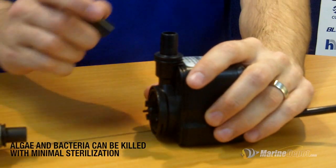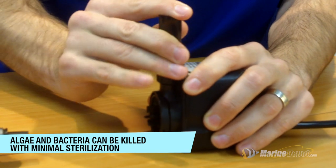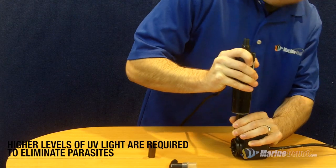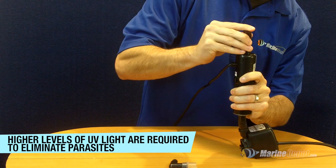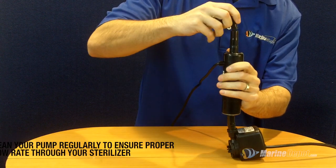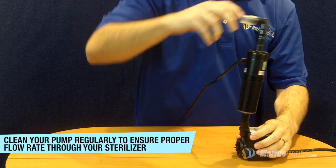One piece of vinyl tubing will slip onto your return pump. Slide the UV sterilizer lamp side down into the vinyl tubing attached to the pump. Then attach the other piece of vinyl tubing and an elbow if necessary. We recommend securing your vinyl tubing with hose clamps just to be safe.